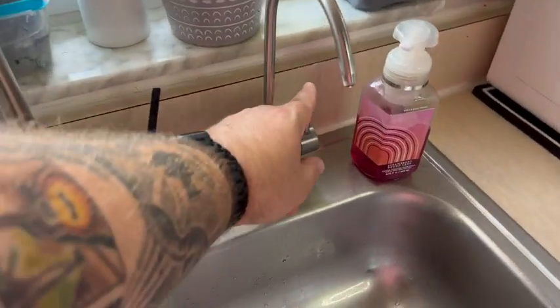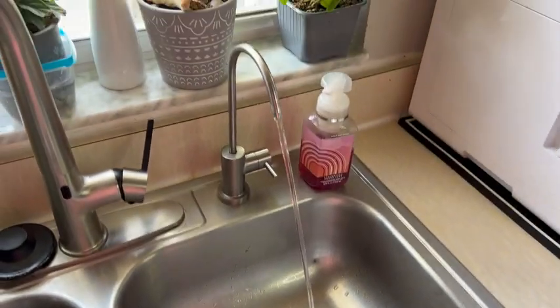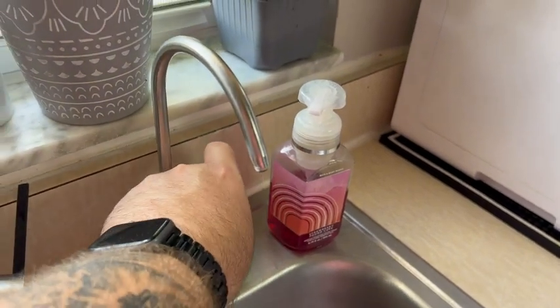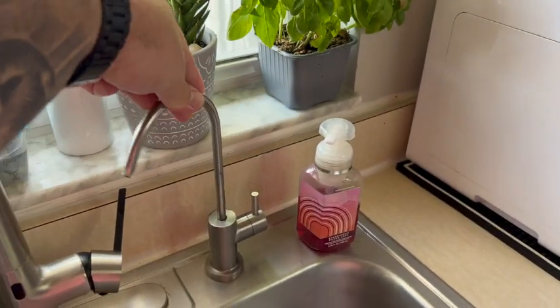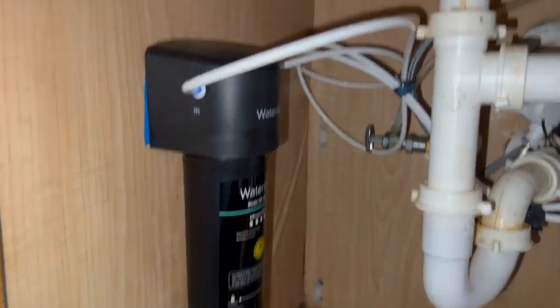It has a really high flow, it's rated for 8,000 gallons, and is supposed to last about a year for the filter. All I drink is water and coffee. I use this filtered water when I'm making anything that requires water in the dish, like pasta sauce or making coffee.